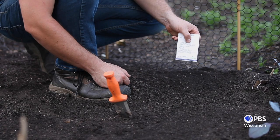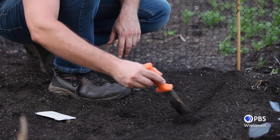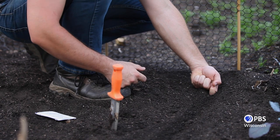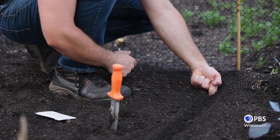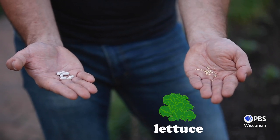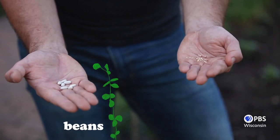Always begin by consulting your seed packet — each one will have detailed instructions about the plant you want to grow. Next, dig a one to one-and-a-half inch trench with your digging implement. An easy way to know if your trench is deep enough is to curl your finger like this, set it in the hole, and that distance between my fingers is exactly about one inch — a quick and easy way to measure. Today we're planting two kinds of seeds: lettuce, which has fairly small seeds that are a little more difficult to handle, and beans, which are larger and easier to handle and to see where they're going in the ground.